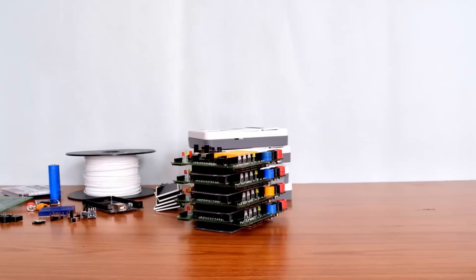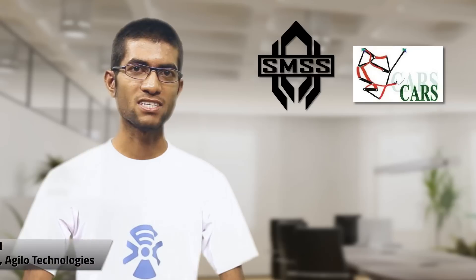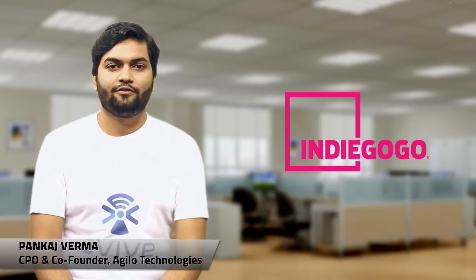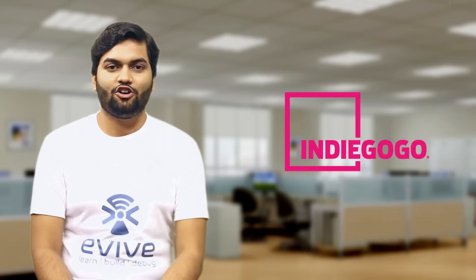Evive is now production ready. Beta versions are being used by laboratories, makerspaces, and robotic communities for teaching, prototyping, and research. People from various walks of life are readily accepting Evive as a utility. With your support on Indiegogo, we want to bring Evive to the masses. Join the Evive community and contribute to the world of technology.